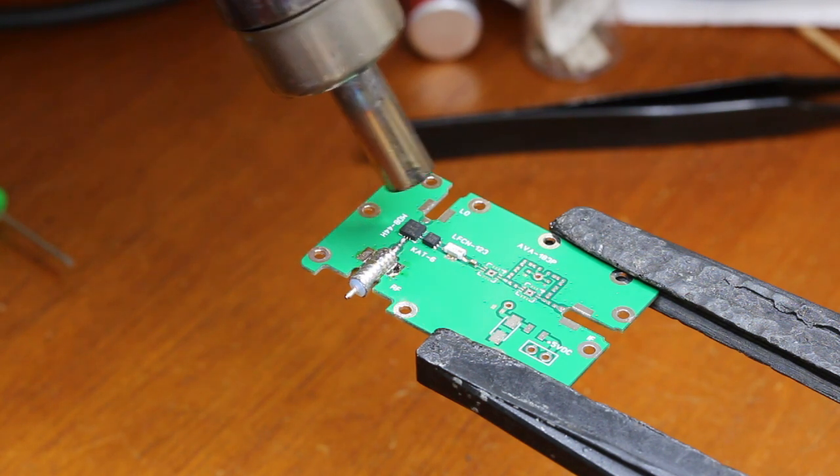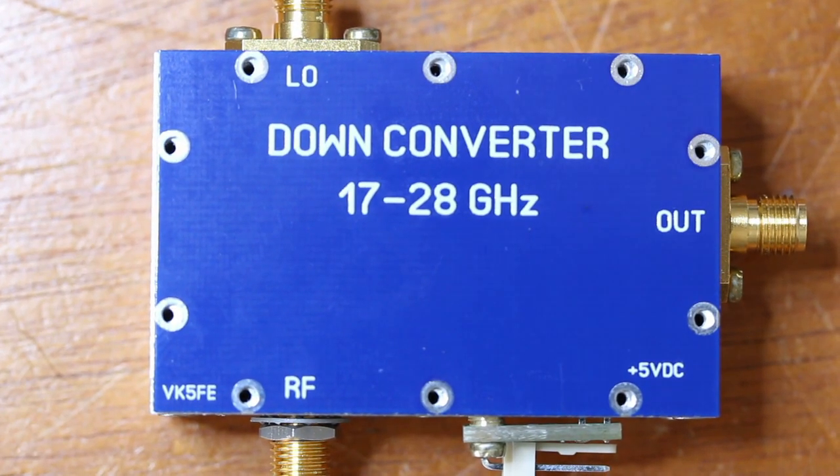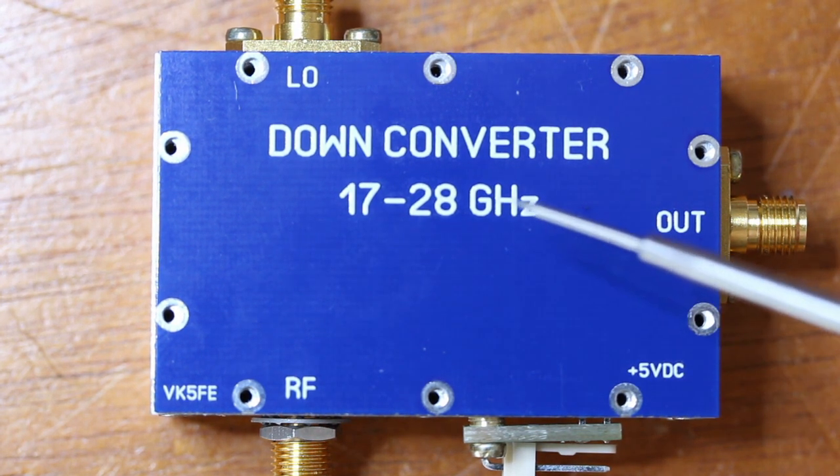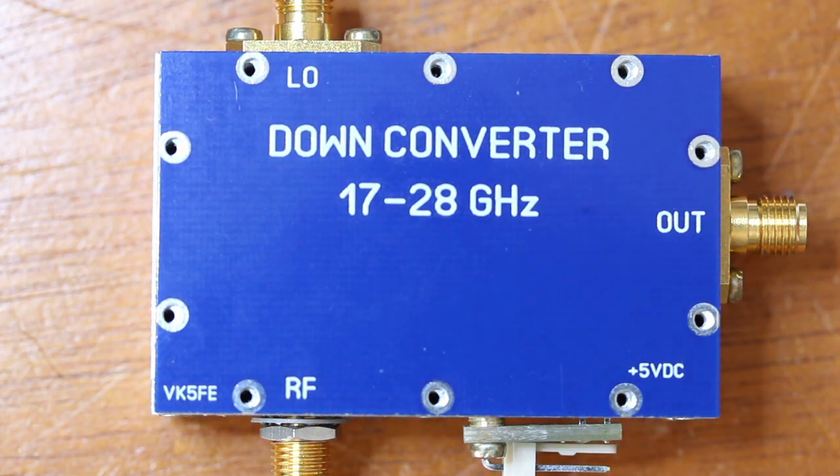Here is the 17 to 28 GHz down converter. The range of this converter is a bit broader than the K-Band, as defined in the IEEE standard. It's like opening a window to the K-Band to my 18 GHz spectrum analyzer, and that's pretty cool.